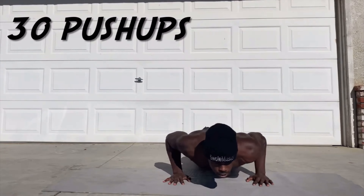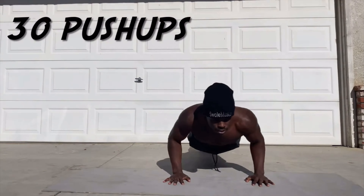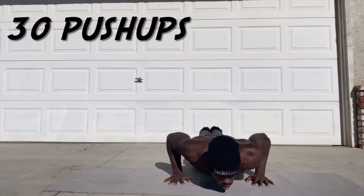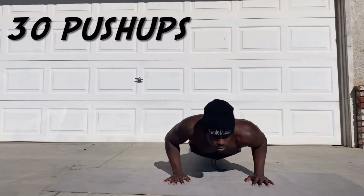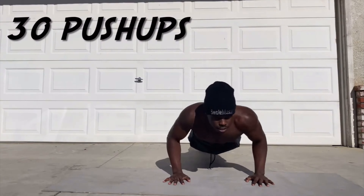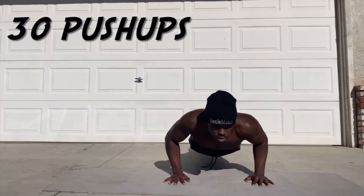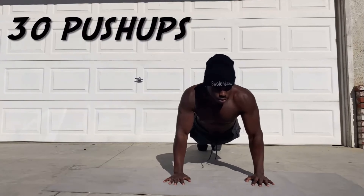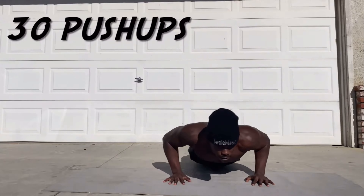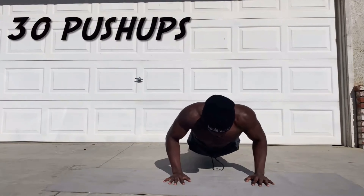Come on. 1, 2, 3, 4, 5, 6, 7, 8, 9, 10, 11, 12, 13, 14, 15, 16, 17, 18, 19, 20, 21, 22, 23, 24, 25, 26, 27, 28, 29, 30.